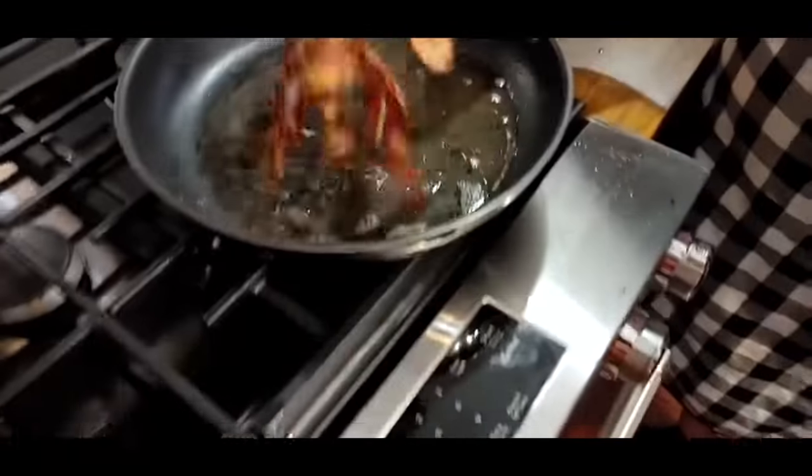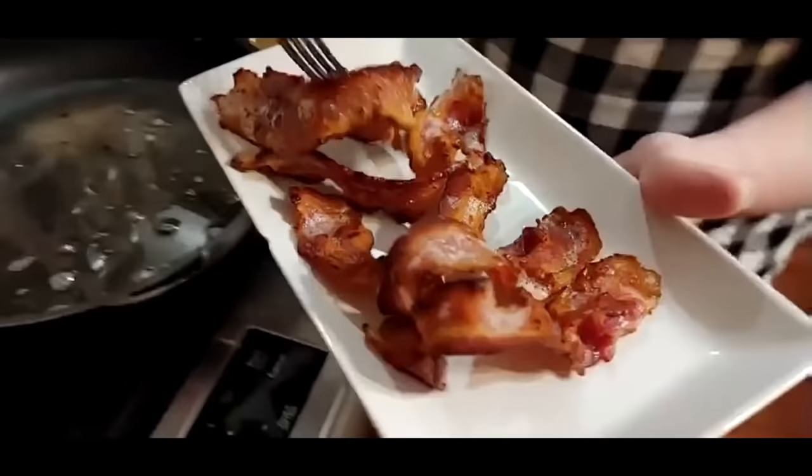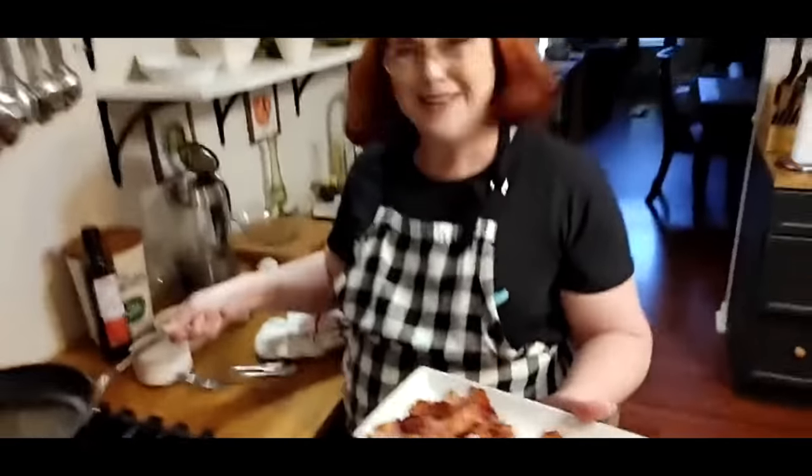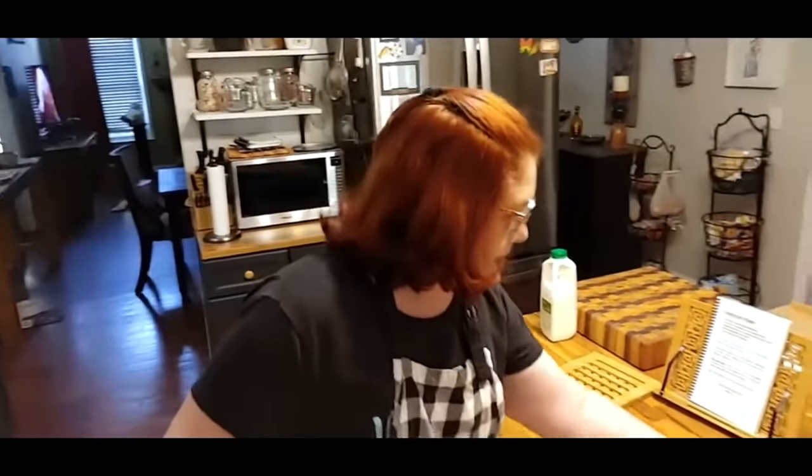Guess where we're going, y'all? Me and Chris are going to Las Vegas this week coming up — it's his birthday week and we are going to celebrate in Vegas. I went when I was in my 20s but only got to go for the weekend, and Chris has never been. We're staying at Caesars Palace. So if you live in Vegas, contact us through email and maybe we can meet up.